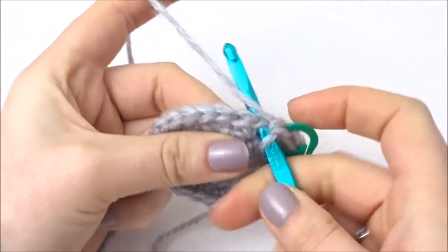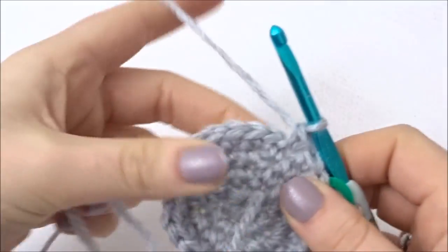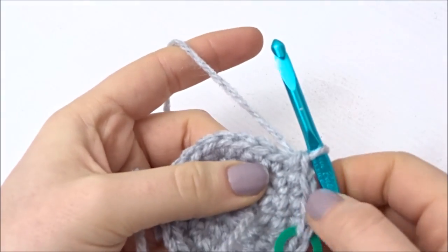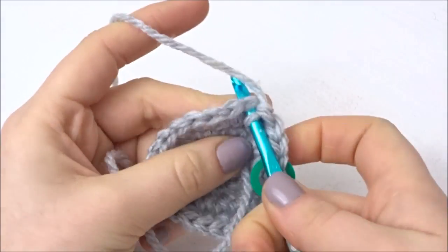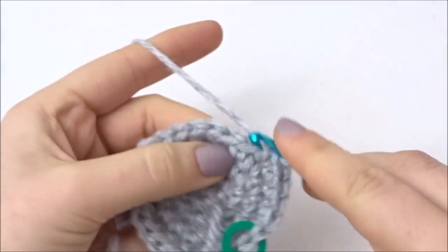Once you have that row done you're going to move on to your next row. For this you're going to do a double crochet into the next 3 stitches, and then in the fourth stitch you're going to do 2 double crochets. So it's going to be 1, 1, 1, 2 the whole way around, and you should be left with 30 stitches on your circle at this stage.